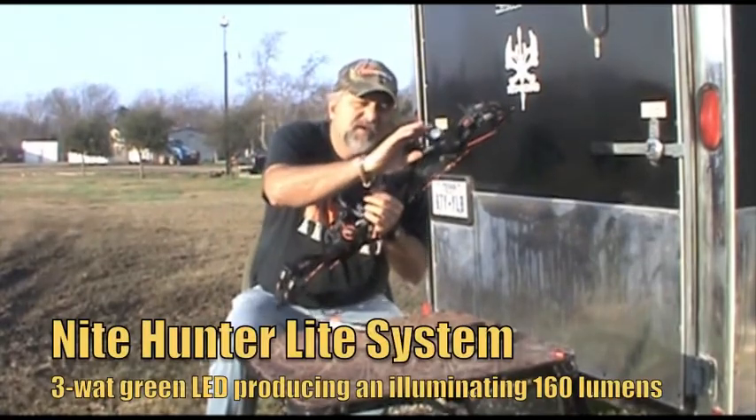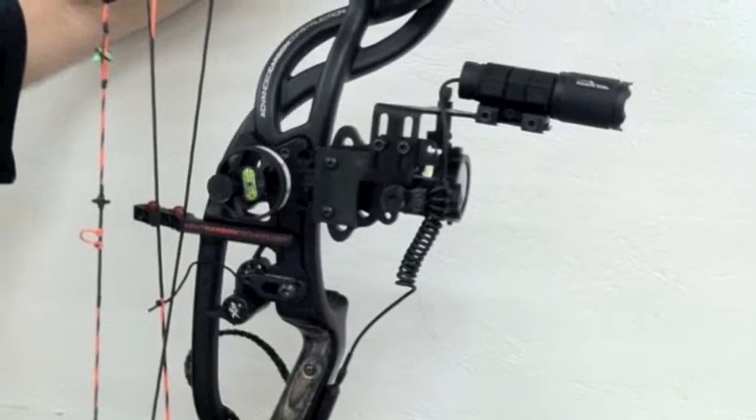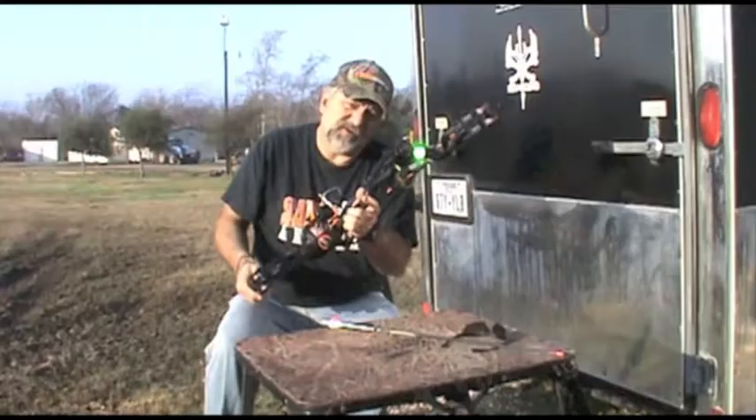I also have a Nighthunter flashlight set up on the bow, which you can see right here. It works off a pressure switch that's down here on my handle.